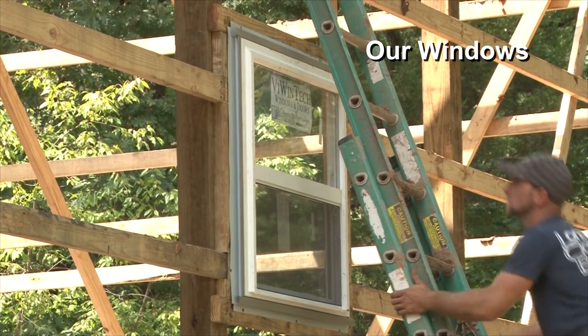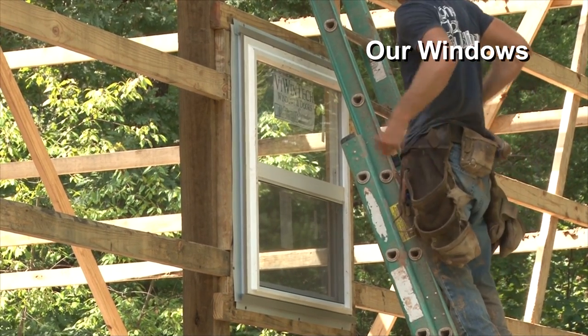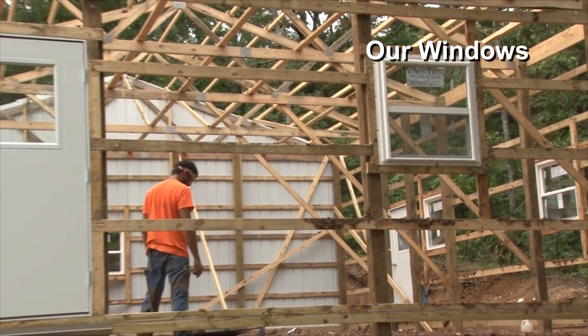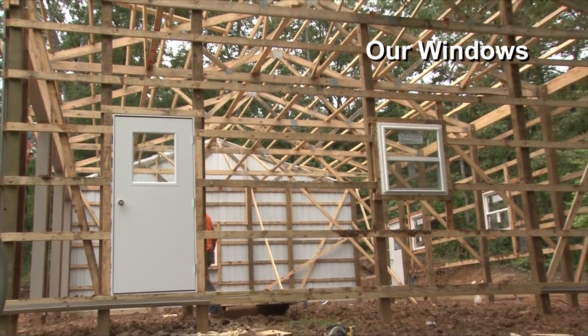For atrium windows — if you've got a scissor truss situation where you're hanging a ceiling that's at an angle, we can put in atrium windows up in the top that are going to match the pitch of the roof or the pitch of the ceiling, whichever you prefer.